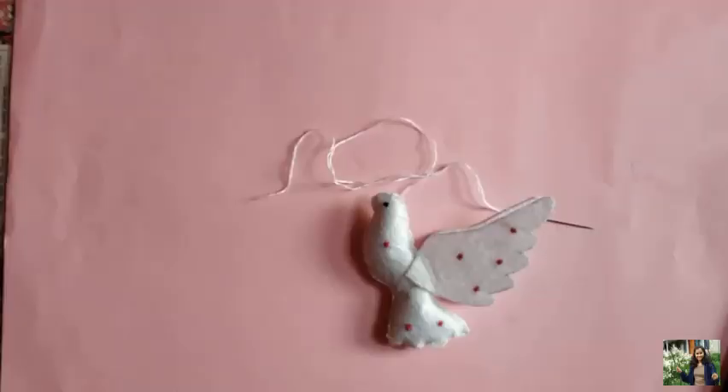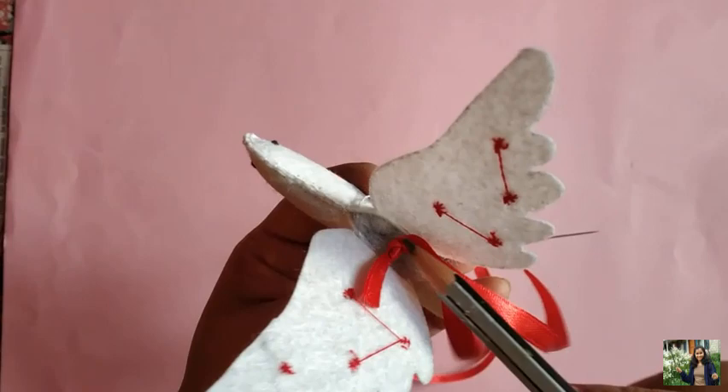Take a desired length of satin thread and stitch it along with the bird piece. Secure the end and cut the extra thread.